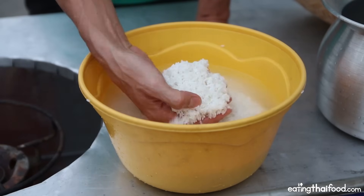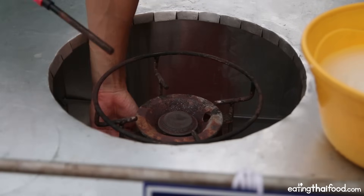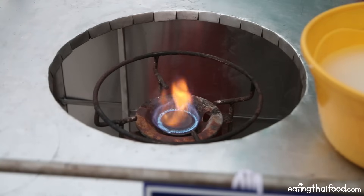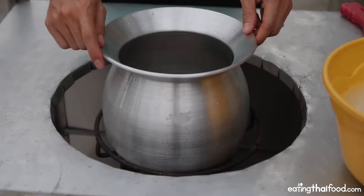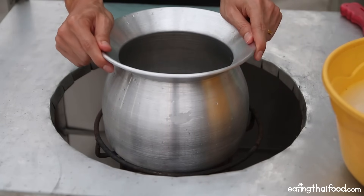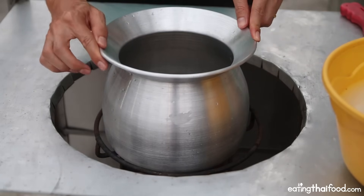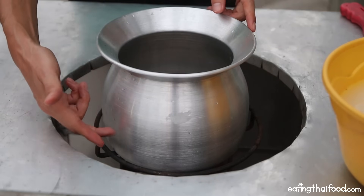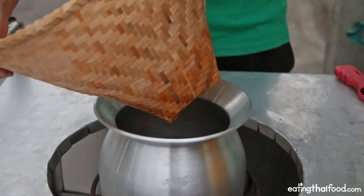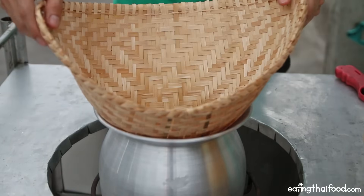All this is is sticky rice submerged in water. I'm going to quickly turn on my stove — it should be about medium heat. I have a specific special sticky rice boiling pot, which is common to use in Thailand, but all it really is is a round cylinder pot. I have it filled about a quarter way with water. Next I'm going to put on my bamboo steamer, which is a specific cone-shaped bamboo steamer that goes right on top of the pot.